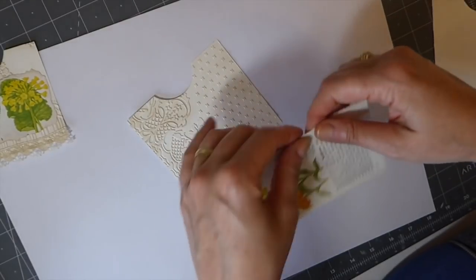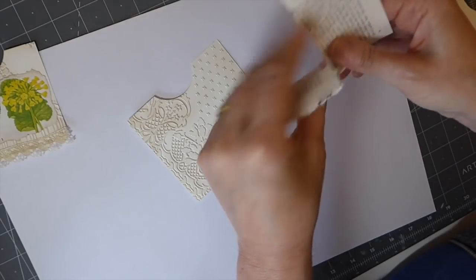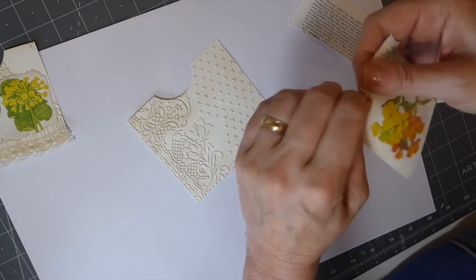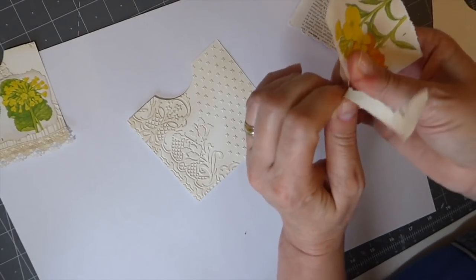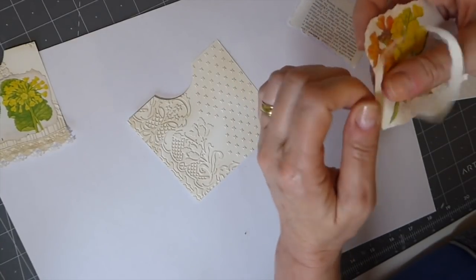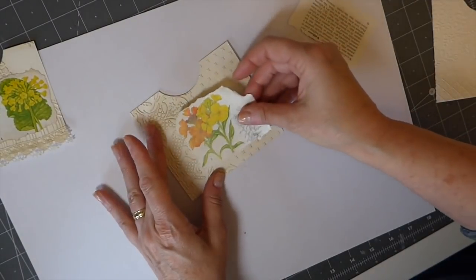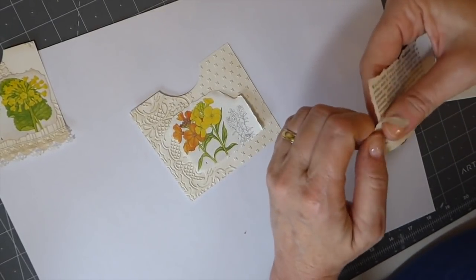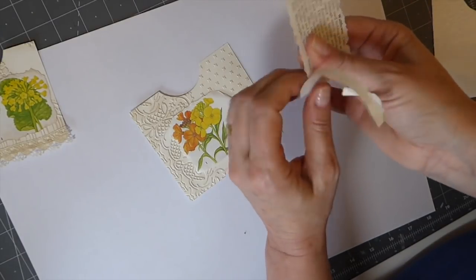I just wanted to do something really simple and try to start using my die cuts a bit more. I really loved the pockets I did a while back where I had used the Tim Holtz wildflowers. I'm going to spend some time using up my cardstock to get those pre-cut and put them in a folder so they're ready to use.